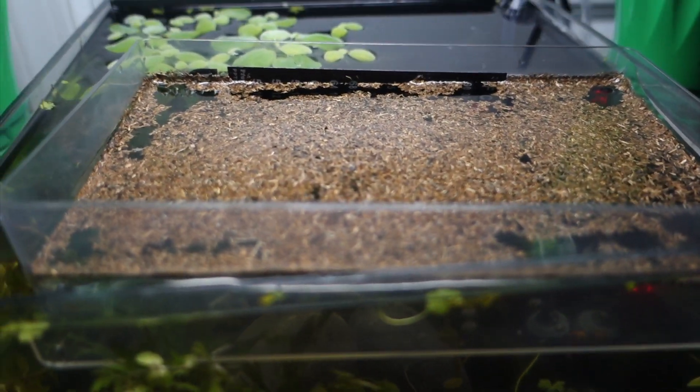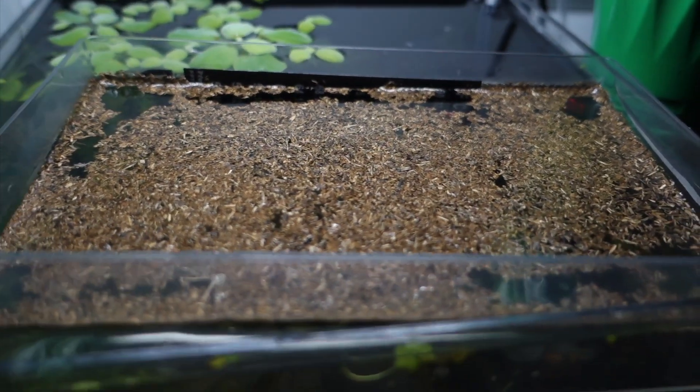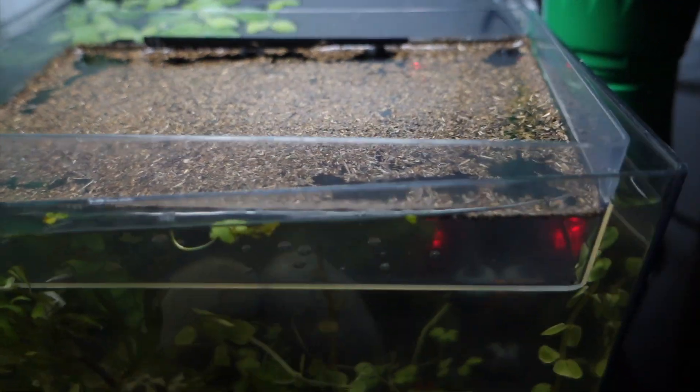If you have limited resources, or if you don't have an extra heater or extra light source, but you already have a fish tank, I think this is the best way to do this.